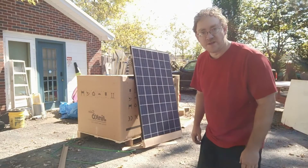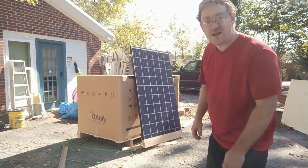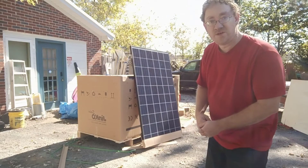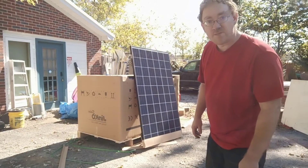Hey again, this has been David, the Mr. DIY Solar with Tennessee Valley Solar. I hope this has been useful. Look at these JNCO 265 watt panels — brand new.